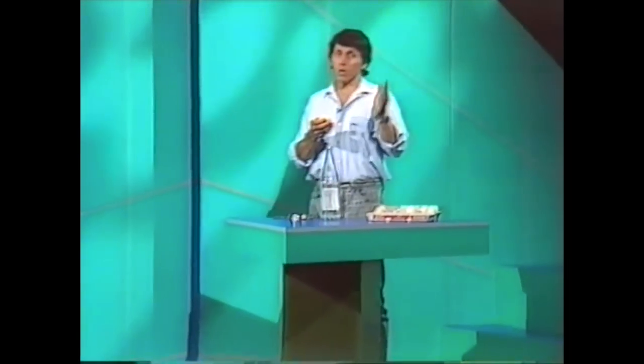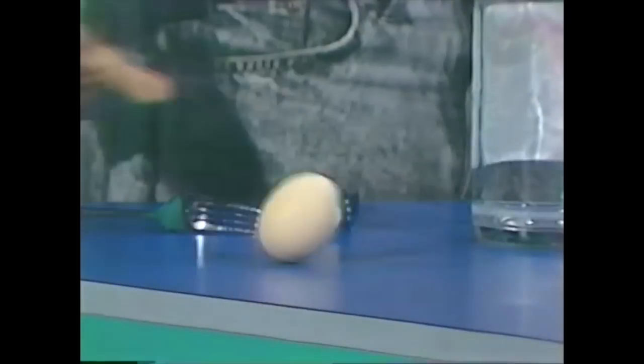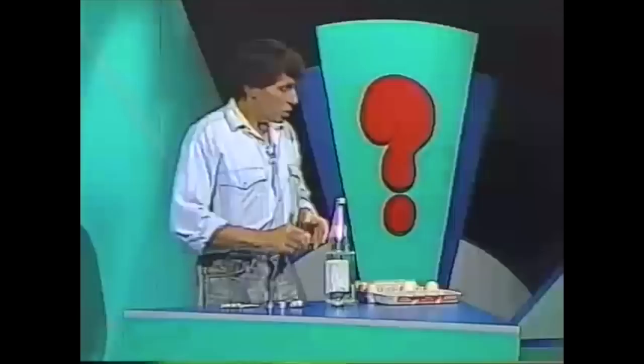My problem has three possible answers. It's actually a trick for the dinner table: what do you do if somebody says to you, can you stand an egg on its end? Well, it's a difficult challenge, but it can be done.